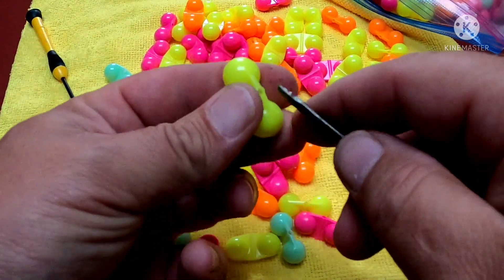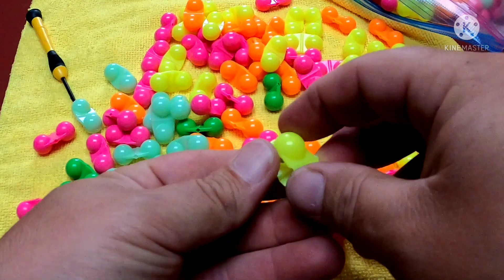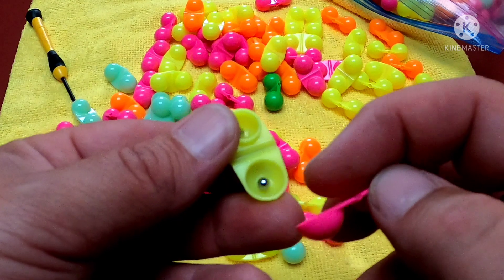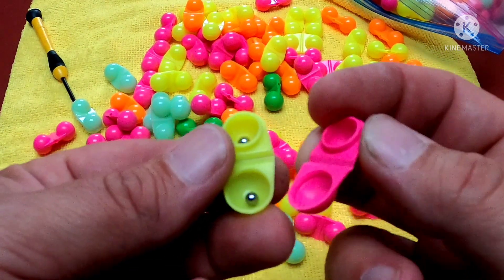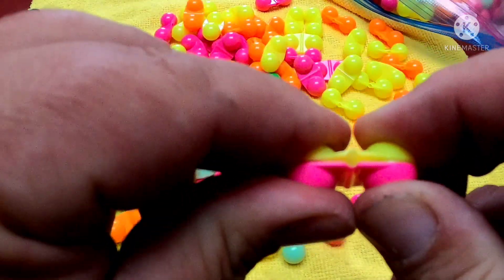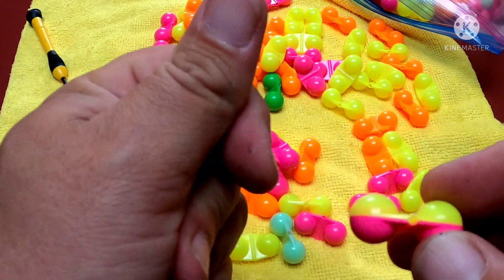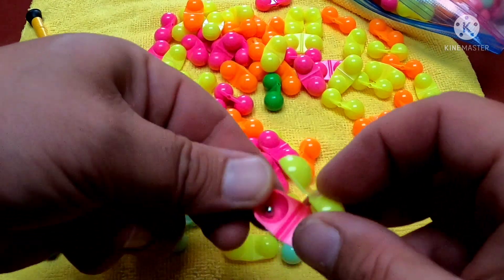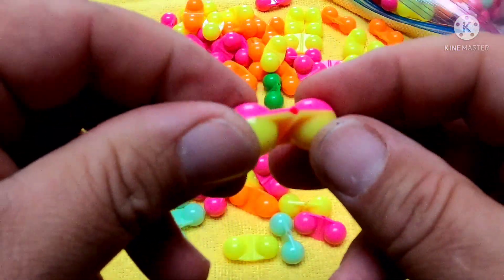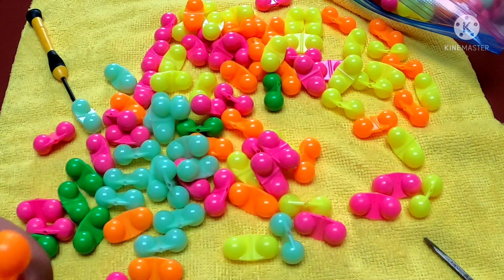We'll do the same with the other color here — pop that open. Same deal. I'm going to take the side that doesn't have the rattles, and since there's a male and female side, I'll spin it around and then they just snap together just like that. In a snap, you can create your own custom colors and make any cool combinations that you want.